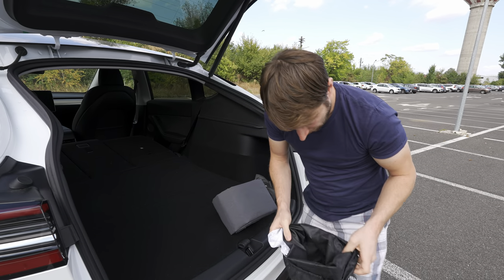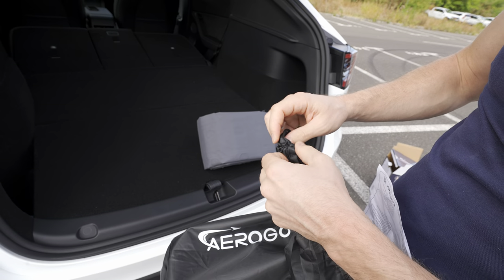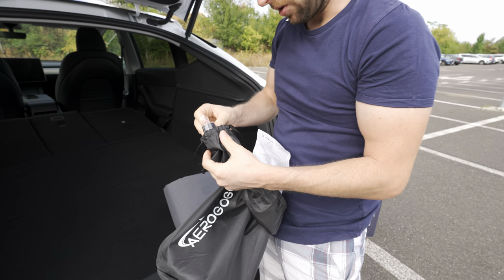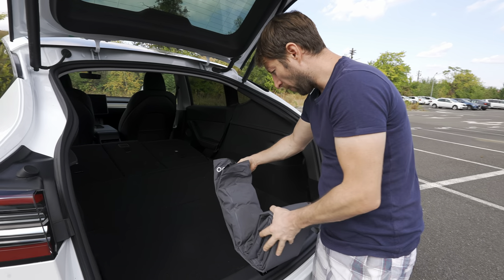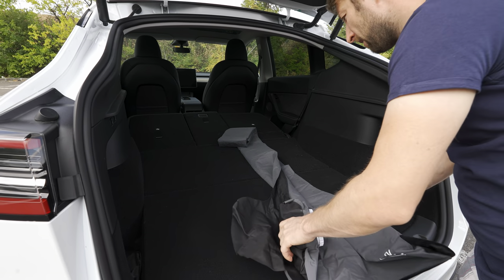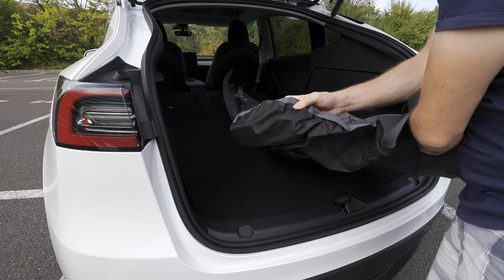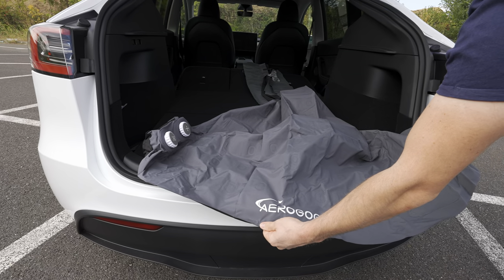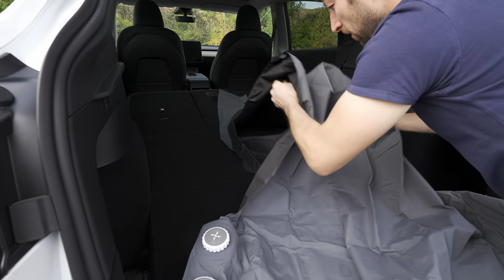You take it out, put the bag on the side — the instructions show you exactly how to do it. There are also some cables inside for charging the battery, so you can charge it on the road. Now, all you have to do is find the right place, then open it up. The gray part goes face-up — you can see the Aerogogo logo — and that side goes toward the back of the car. The pumps are on the left side. Then just open it up and place it.